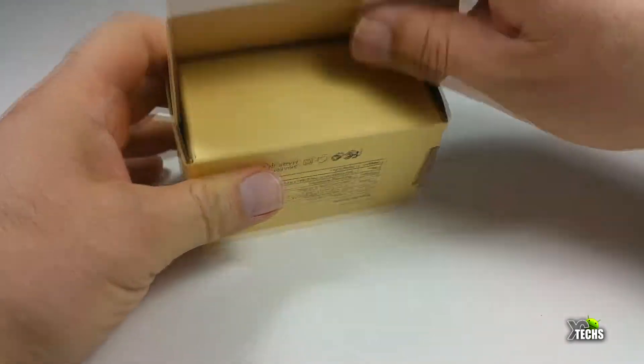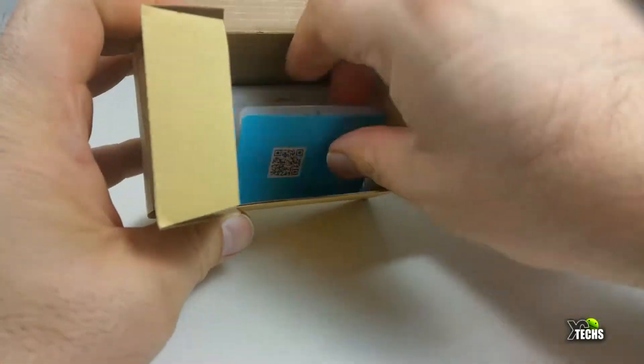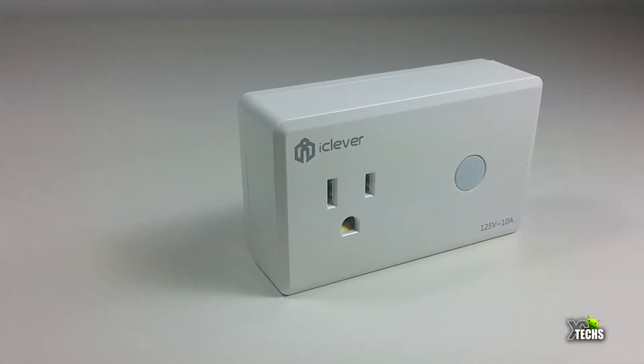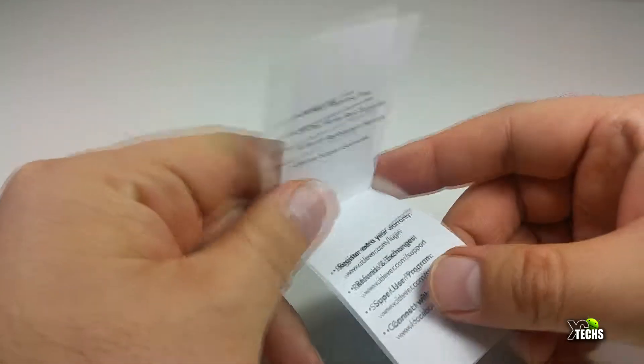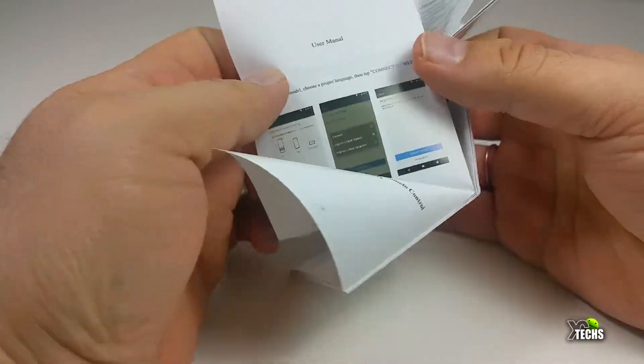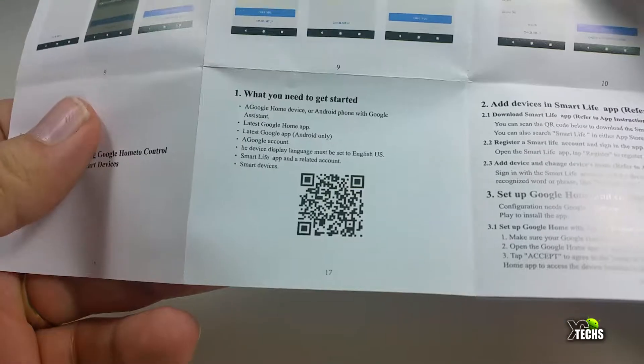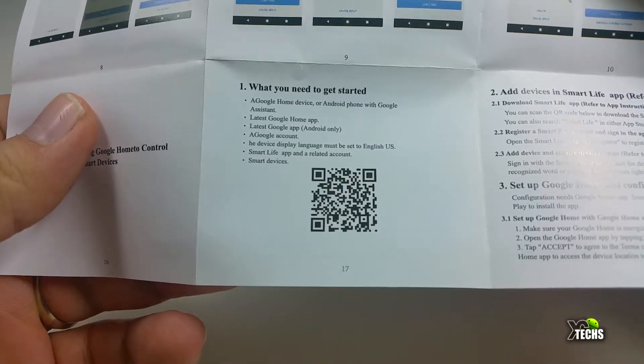Let's just get into it. You can see that it has a lot of markings around the box. Once you open it, the components that are part of it are the smart plug and also a little brochure that talks about the warranty. It comes with one little booklet that has a lot of information on how you can set it up.